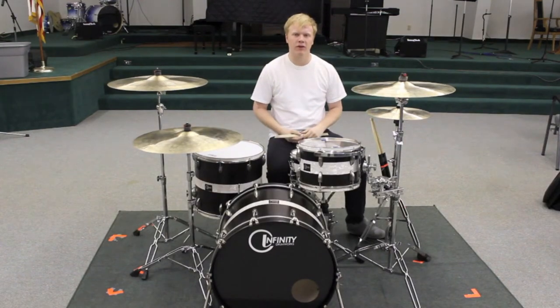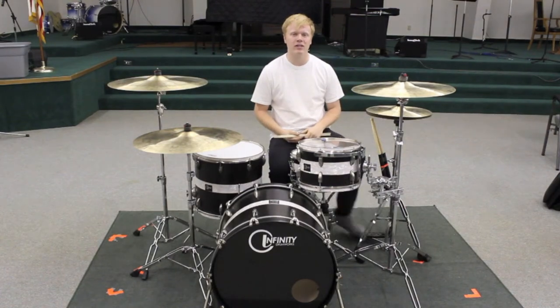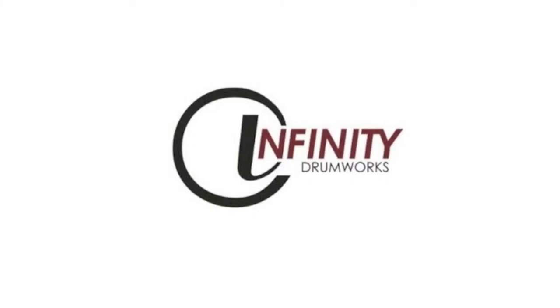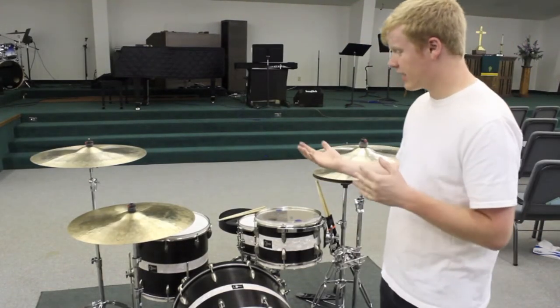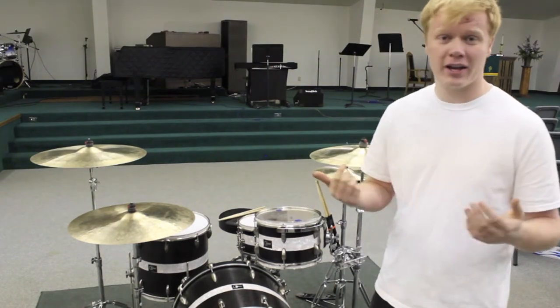What's up guys, this is Burke from the band Foreverlyn and I am super excited to announce that I am now an Infinity Drumworks artist. I'm going to walk you guys through my kit — this is a custom made kit I just got from Infinity Drumworks, so let's go ahead and move around the kit and I'll show you what I got.